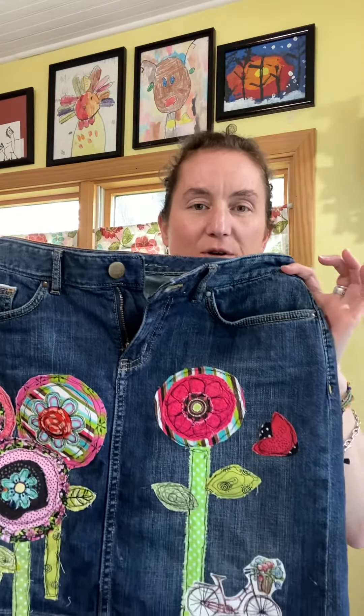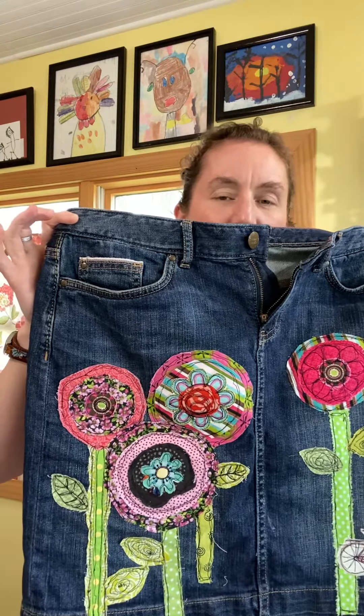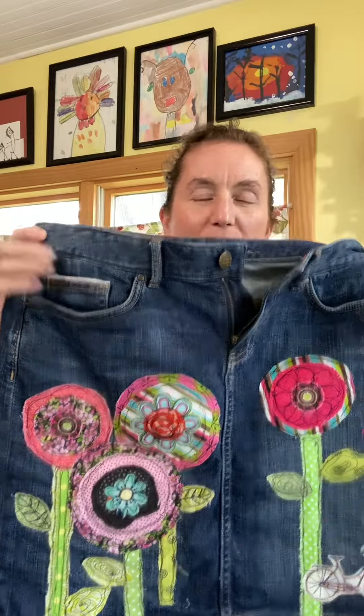I'm working on my altered pants. You want to see? Actually first, before I show you my pants, let me show you the skirt I made. This is the skirt I made last week. I'm going to do something very similar with my pants.